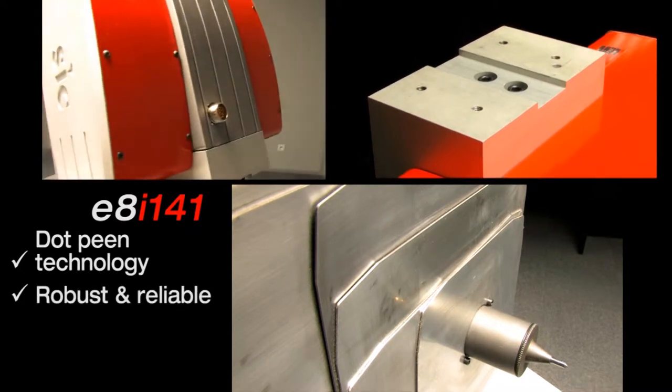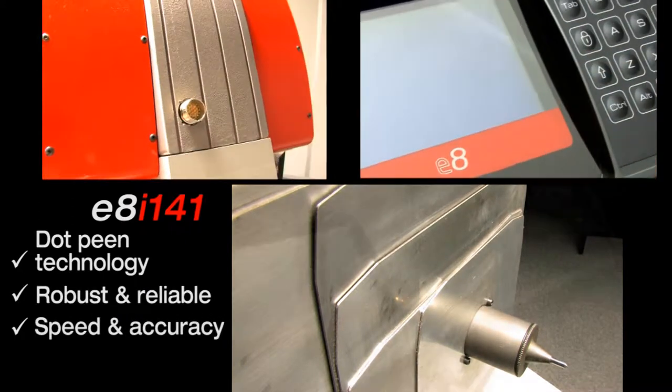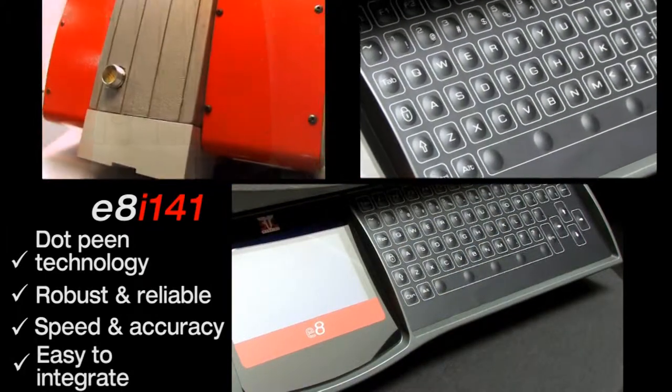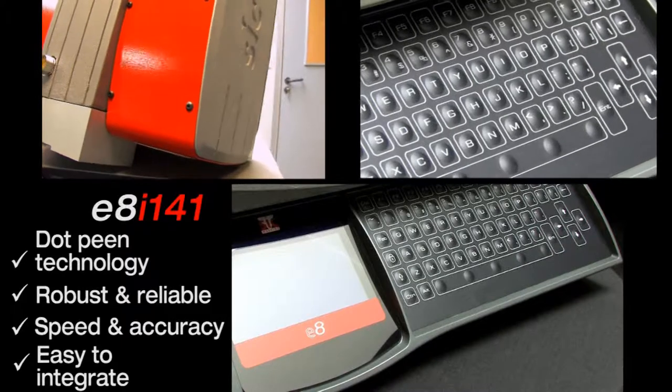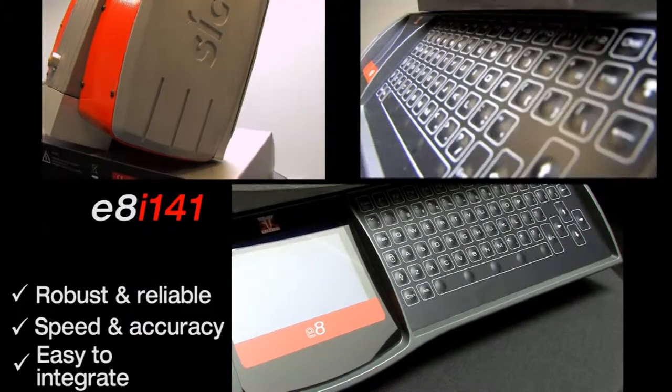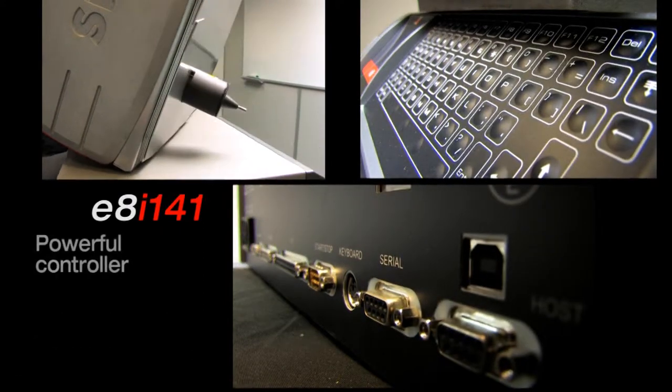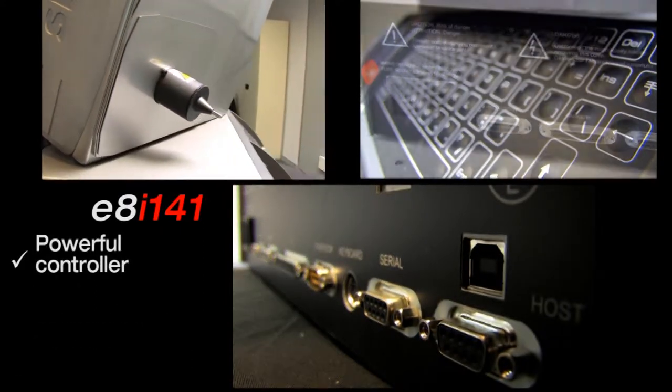The heavy-duty cabinet and durable stainless steel bellows allow operation in heavy industrial environments. The electromagnetic stylus assembly moves along two axes and can cover a 160 by 100 mm marking window.